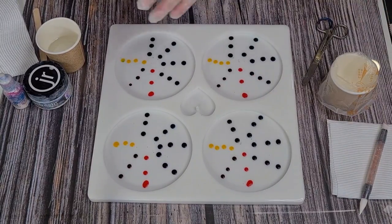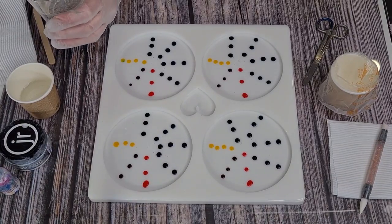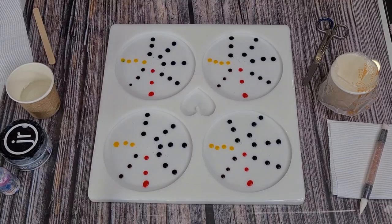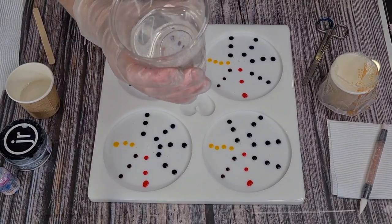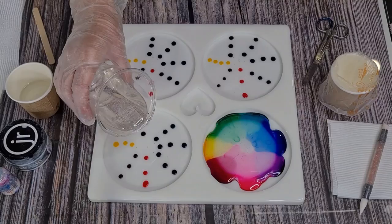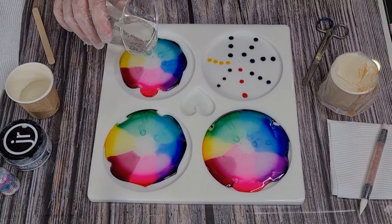I'm going to pour this in, then I'll mix up my white. I'm just going to pour into the middle and hopefully we'll get a pretty design. Let me get a piece of paper towel ready to catch my drips. Oh gosh — that's looking really pretty! Now why didn't it do that with the big one? I have a few hypotheses.